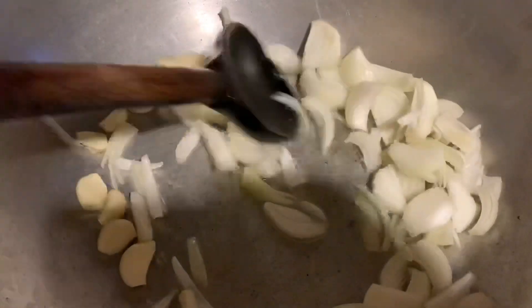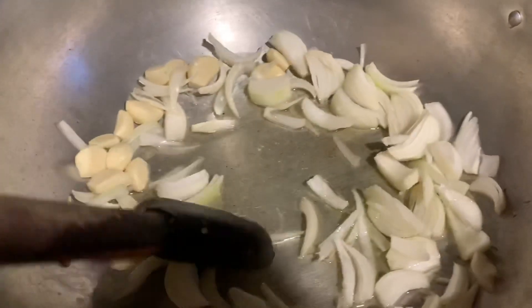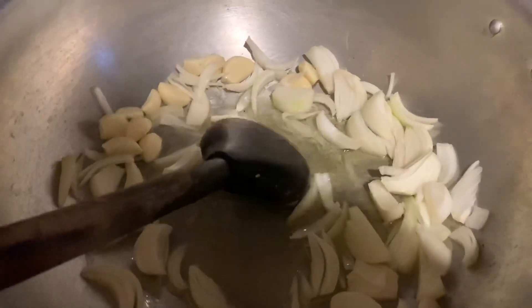I put a little ginger, garlic, and onion, and now I put a little more ginger and mix it up.